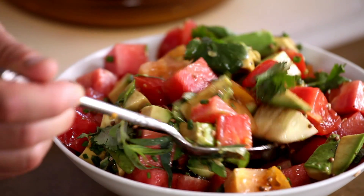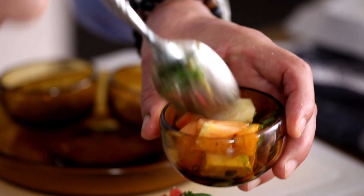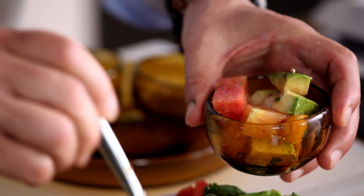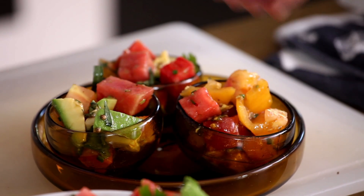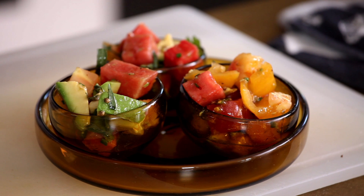Now we're going to plate our watermelon and tomato salad right here. I have my little cups from the tapas collection — excellent. Here we go, the last little pieces in my cups, and we have a beautiful watermelon and tomato salad. We'll see you guys — bye!